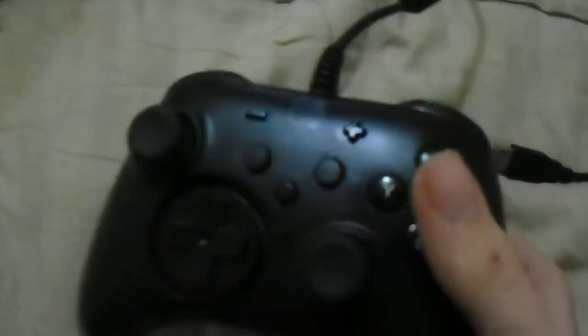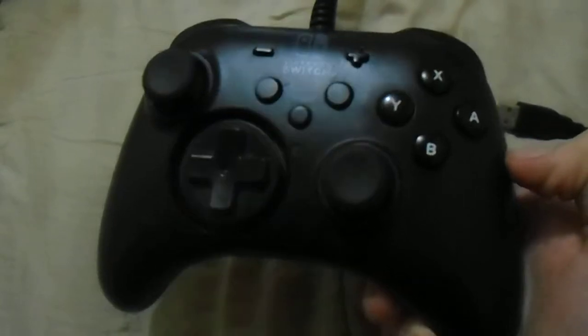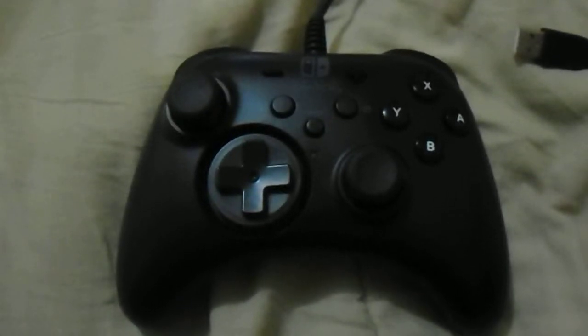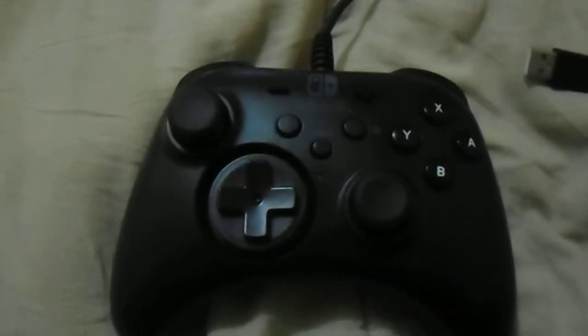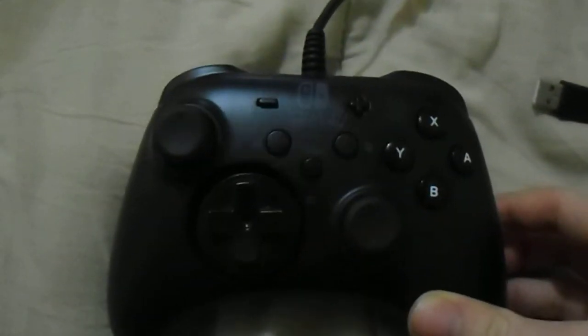Granted, this has worked with a lot of other games. There is another issue though: this is not recognized as an Xbox 360 controller, or something like that. And while that is fine, a lot of games only accept the Xbox 360 controller, and that is not what this is. So you're going to have to use Joy to Key once in a while if you're using this controller.